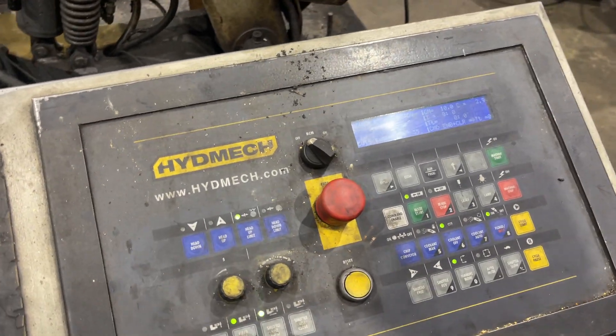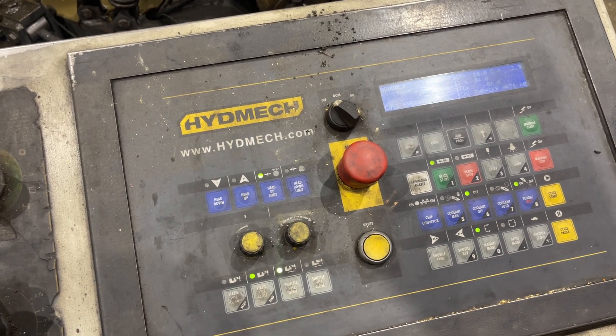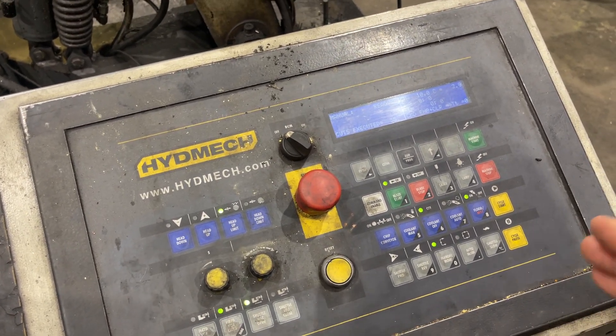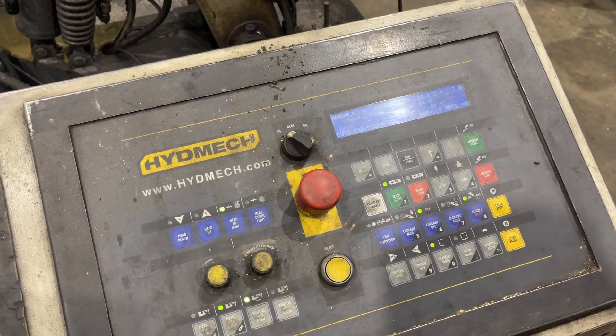Now this may be operator error here — it seems like everything works in the manual mode. We're having trouble making it do a full cycle, but I'm sure it's literally operator error. Everything else seems to be working fine on this machine.